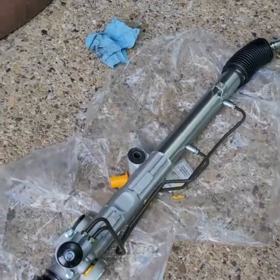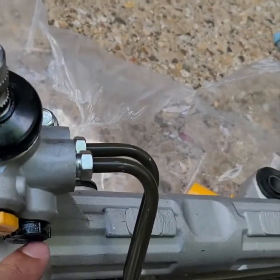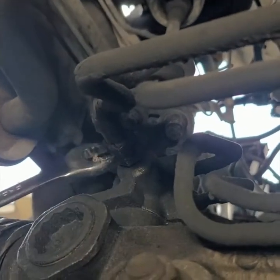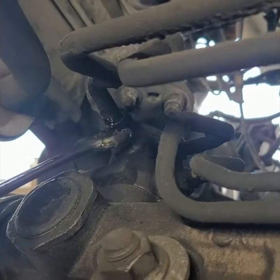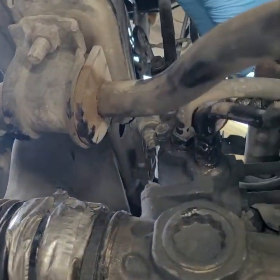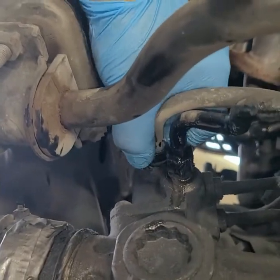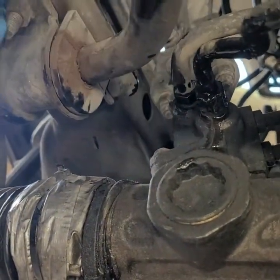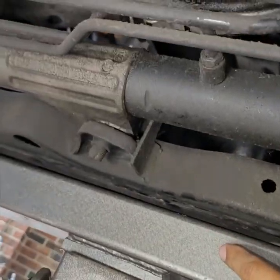There are two big bolts — one here, one here — but before we do that we have to take out the power steering lines, which are 17 millimeters. Get underneath and take a look — have the pan ready because it's going to come out. We did go up to the top and got as much power steering fluid out as we could, so the rest of it should come out now.